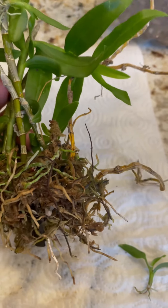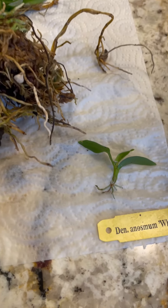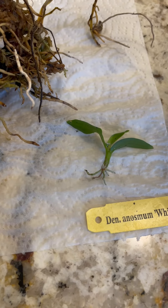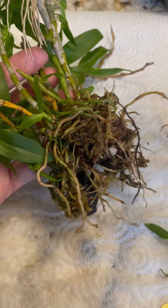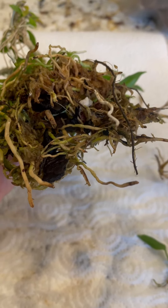There are some dead canes to remove as well as some keikis that might be able to be separated, and we'll do cleanup around the root system just for starters.